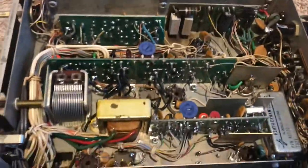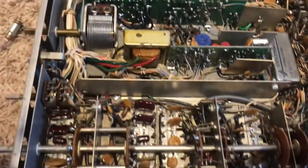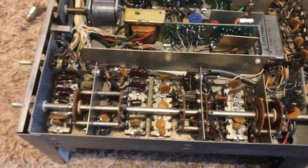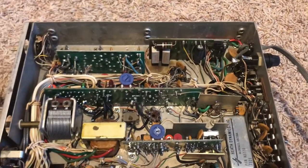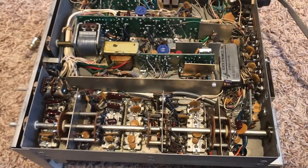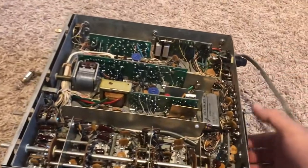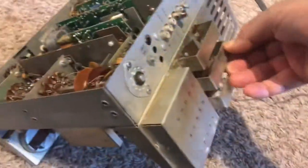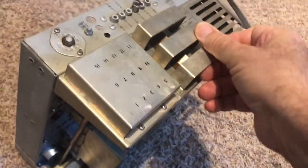Here's the bottom of the radio — yeah, it needs some wiping off down here. This was probably the dirtiest radio I've ever had, or maybe the second dirtiest. The first T4XB I ever bought was really filthy, and this one was a close second. It's cleaning up though.